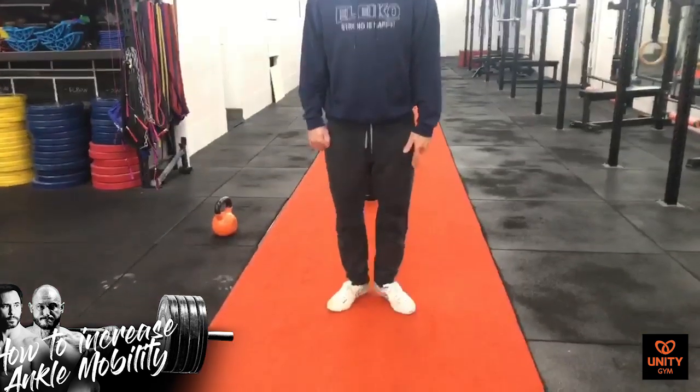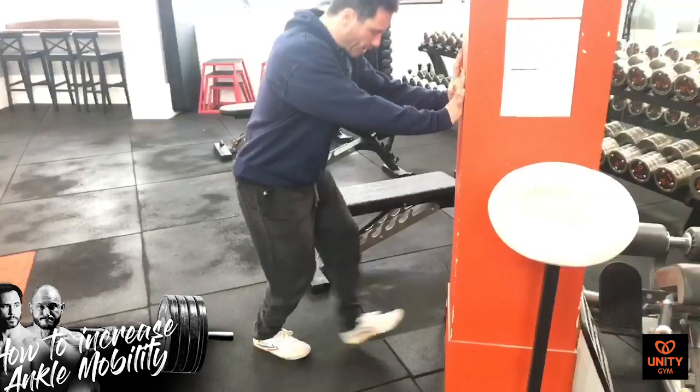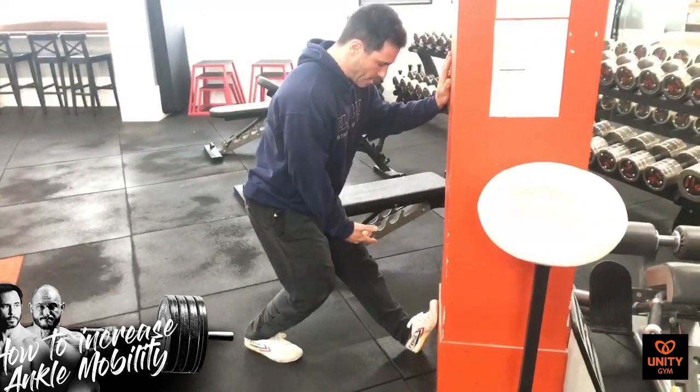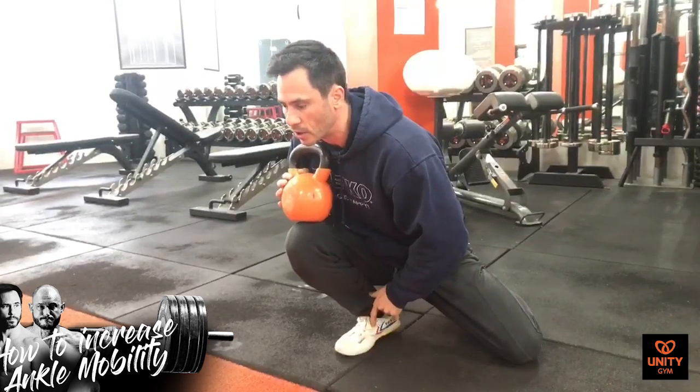At the absolute least, I would do the ankle conditioning warm-up — the calf raises and walking around on the outside of the ankle — for one to two minutes each. Then go into a calf stretch against the wall whenever you can, multiple times throughout the day. Then try to go down with the barbell or kettlebell for at least one set each day. I would work on ankle mobility daily — you can get good results in other areas training twice a week, but ankle mobility I'd be doing daily.